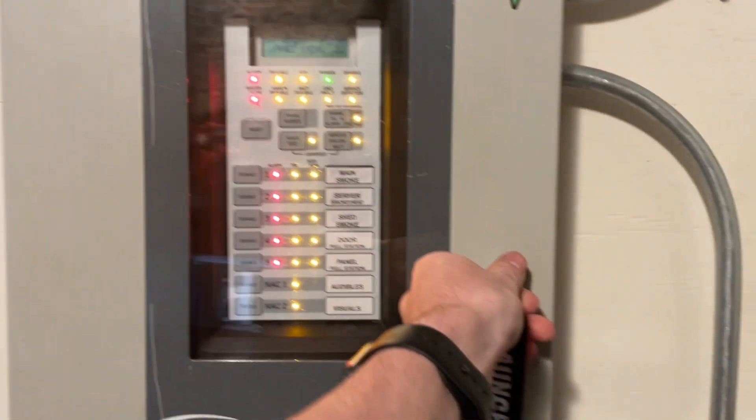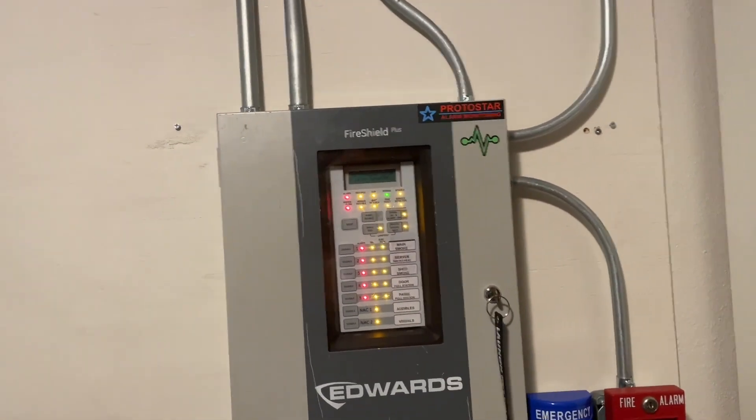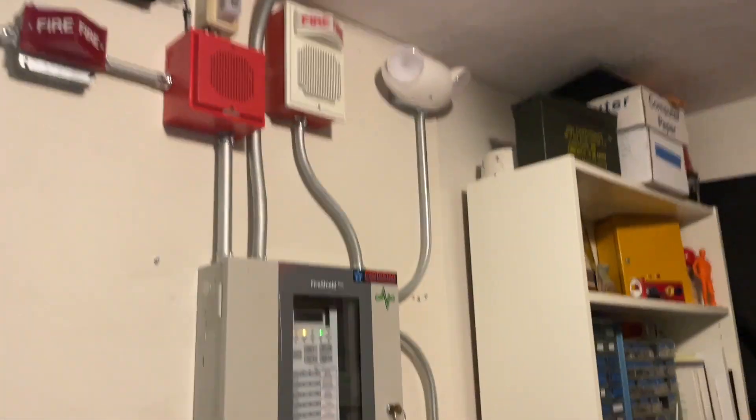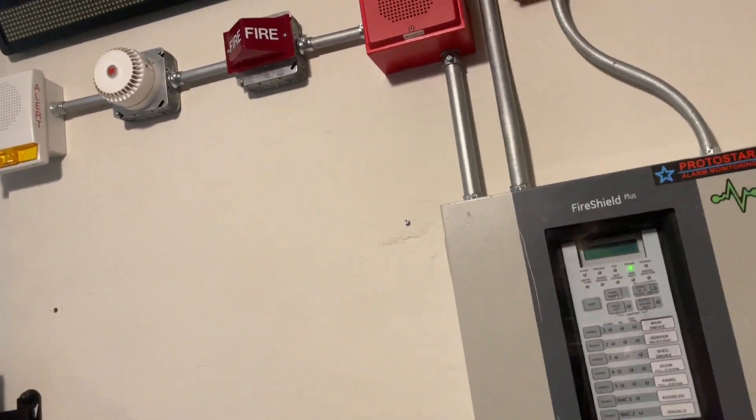We'll go ahead and reset. There is no audible silence on this system, as it uses the relay contacts to actually set off the MP3 board. We'll blow some of the smoke out of there — hopefully it just doesn't re-alarm. We'll go ahead and test one of the ceiling smokes also with the SoloSmoke can.